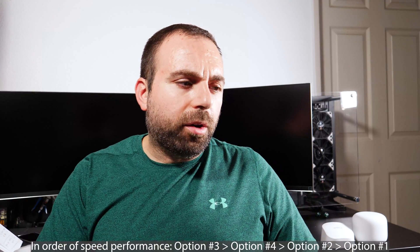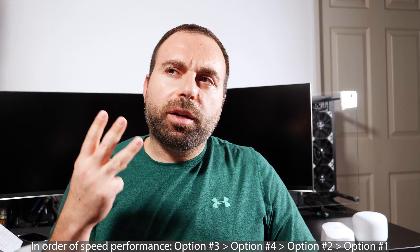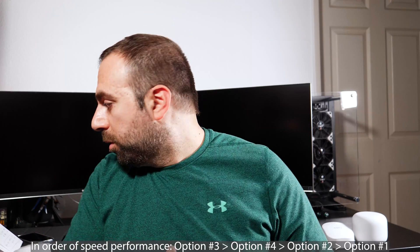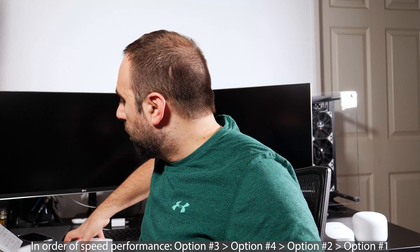So if I had to put a priority on it: option three would be the best, followed by option four, followed by option two, followed by option one. Those were the speed test differences.